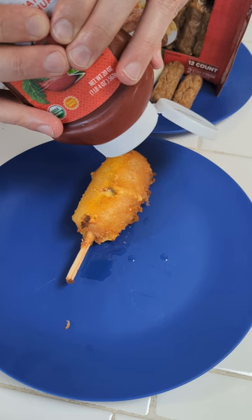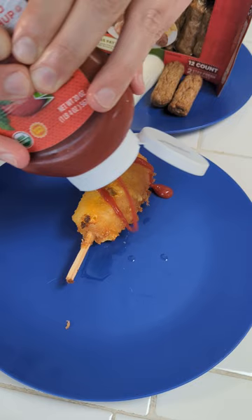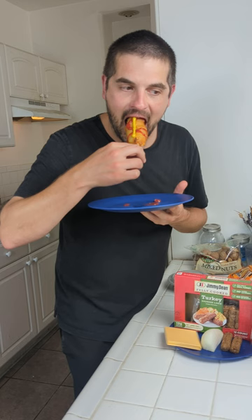I just want to come on top with a little bit of ketchup, and then obviously a little bit of mustard. Oh my god.